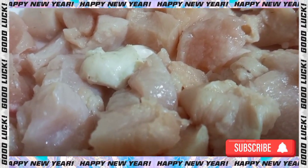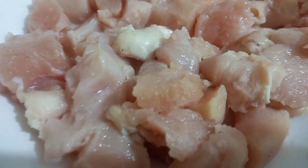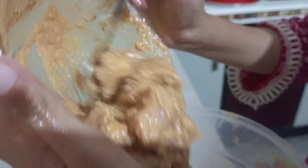Assalamu alaikum warahmatullahi wabarakatuh family. How are you all? I hope you all are fine. And today, Sita Vida Rappi is making butter chicken.